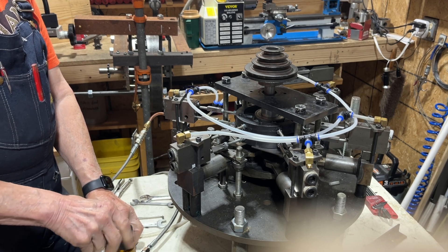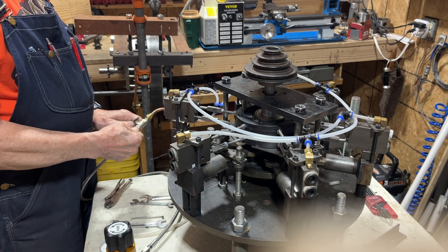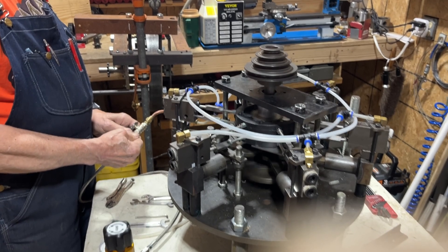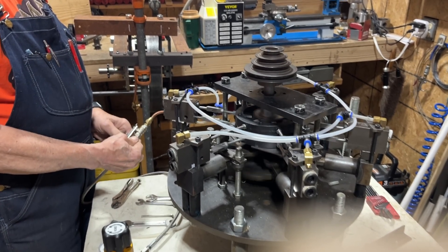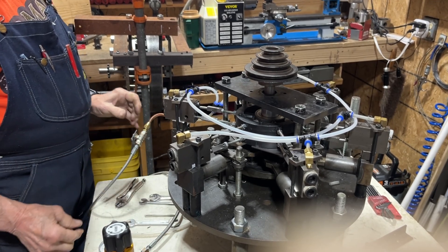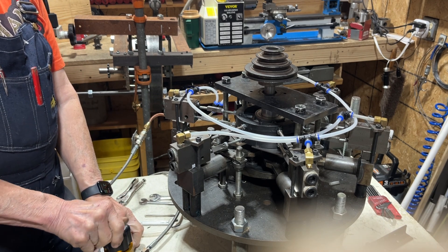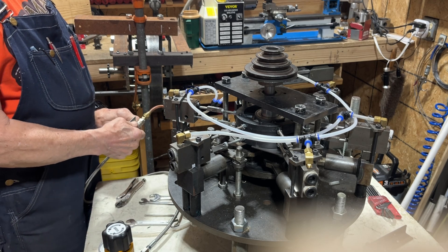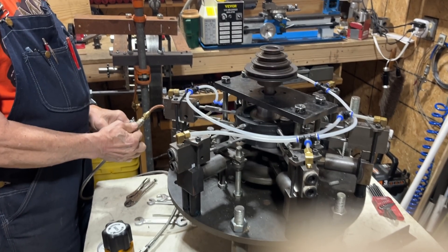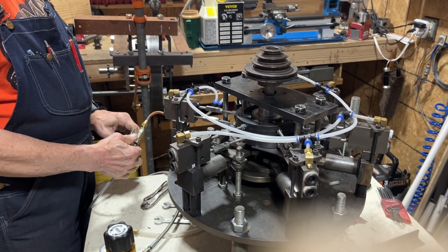It'll probably run around 200 psi, I would assume. I'll put it on 150 just to start with. I'll have to check later and see what kind of RPMs it's doing, but not that bad. It's going to be 200. I think it runs pretty fair.